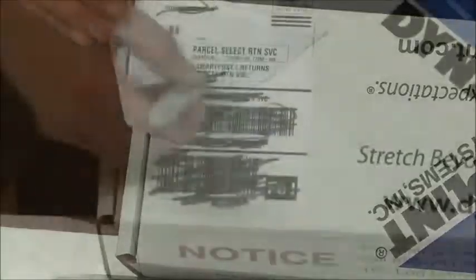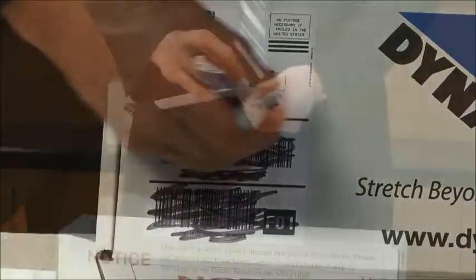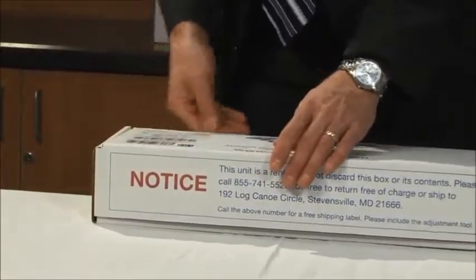Remove, completely cover, or mark through the original shipping label if there is one on your box. Peel and stick the label provided to the largest side of the box. The shipping charges are prepaid.